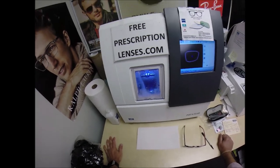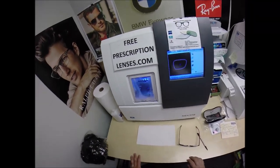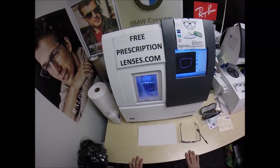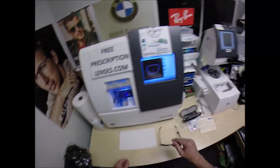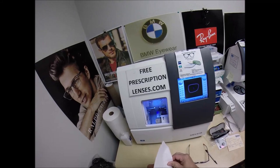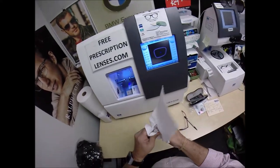These lenses have the most complete protection of any lenses that I offer. The Photofusion Extra Gray comes with either five colors of flash mirror: silver, gold, green, blue, or red.